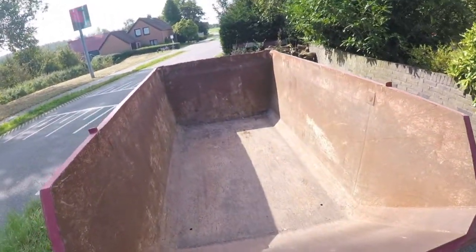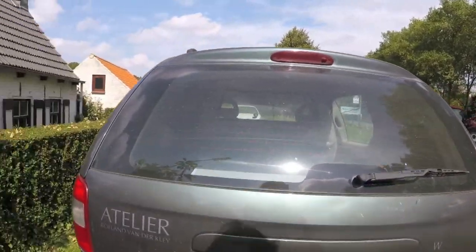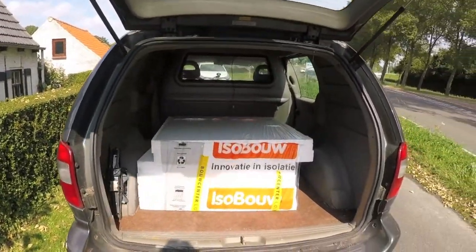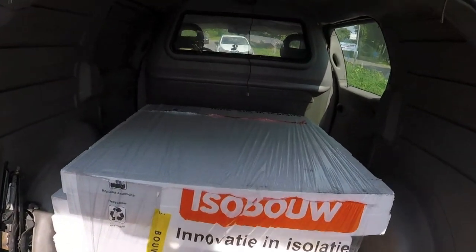This is a nice big bag, it's all for me. This is going to be completely fine. The most expensive piepschuim I've ever bought was 101 euros for 6 of these rotplates.